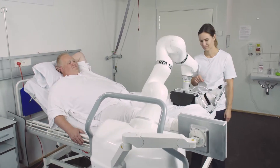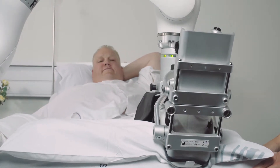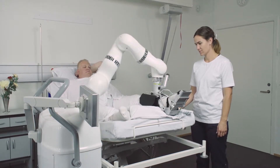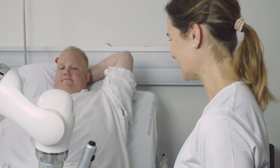Up to four successive exercises can be planned, making 30 to 40 minutes of independent training possible for the patient. Once Robert has been instructed by the healthcare professional to carry out a training exercise, it carries out the heavy and repeated lifting during the rehabilitation, and can thus improve the working environment for physiotherapists.